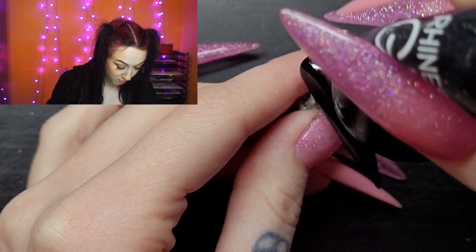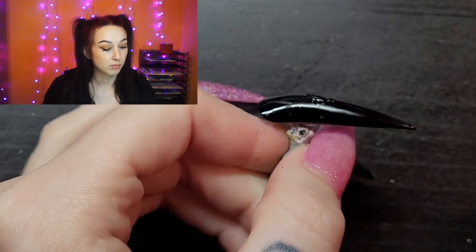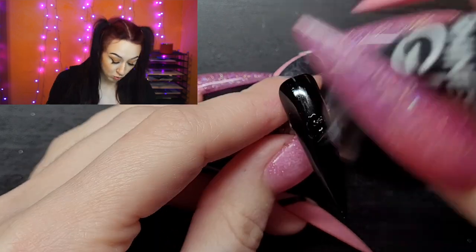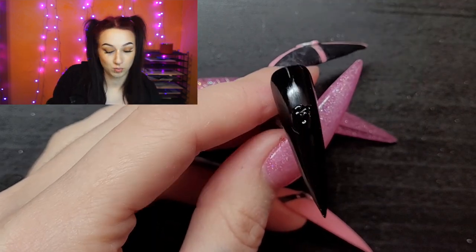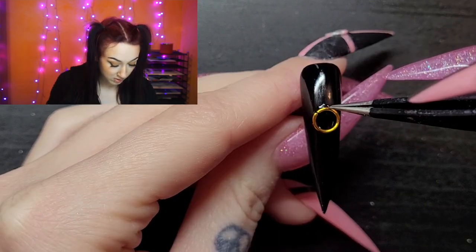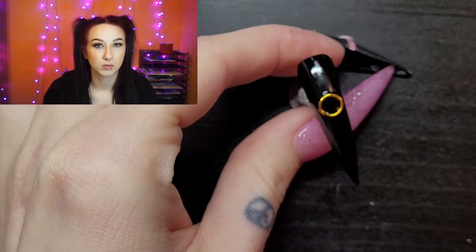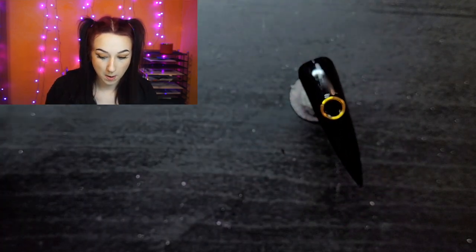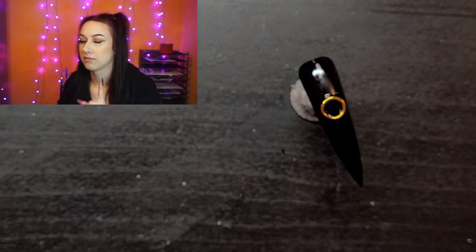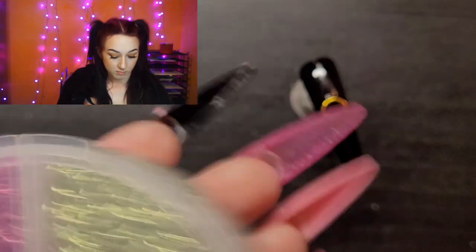I'm gonna use this rhinestone gel and just put a dollop in the center of this nail. These nails are very curved — I like to use sculpted nails for myself because I apply them with acrylic. Normally when I make press-ons for people, I use way flatter nails because they usually use glue, so they have to be flatter. This is like a little ring clamp thing for necklaces — I'm gonna try to find it and link it in the description.